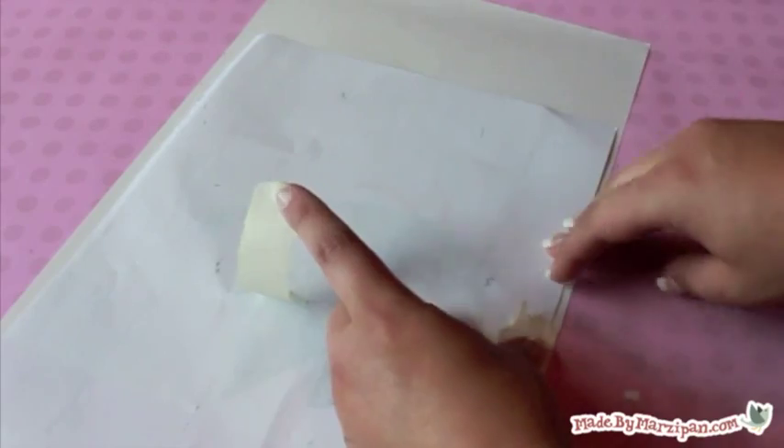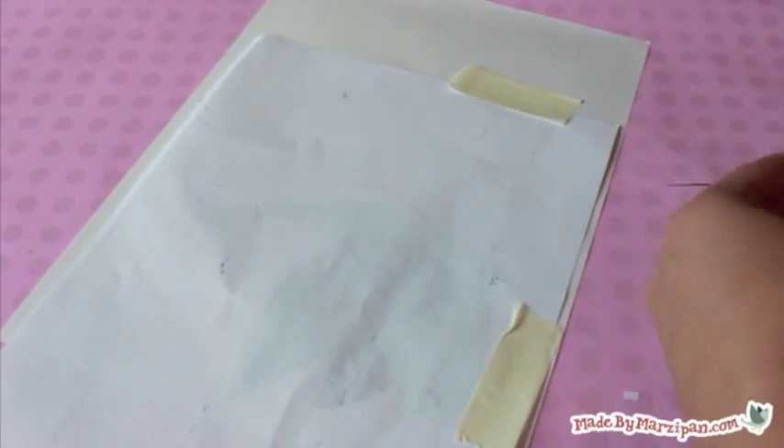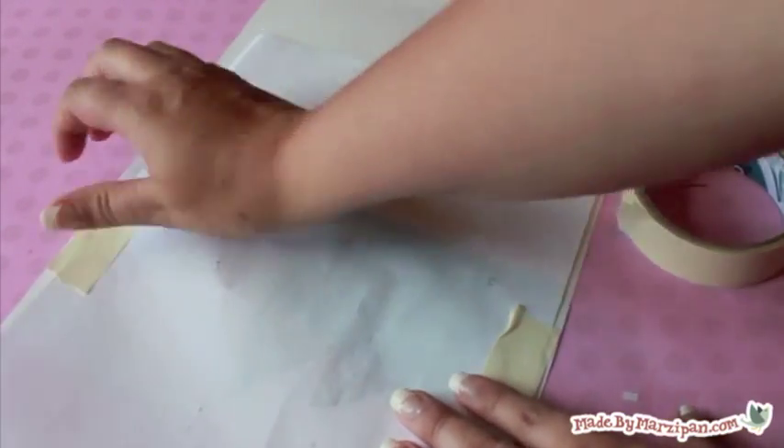Begin by printing the image you want on your t-shirt. Remember, you will only see the silhouette of the image. I chose my bird logo. Tape the film over the paper image — the film is transparent enough that you'll be able to see where to cut if you hold it towards the light. Cut around the outside of your image.